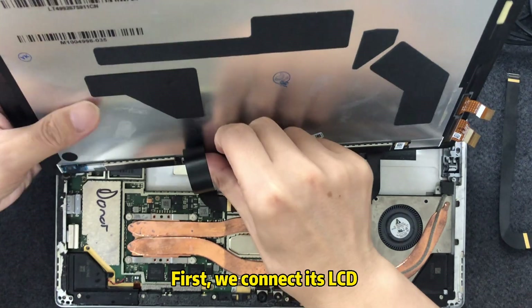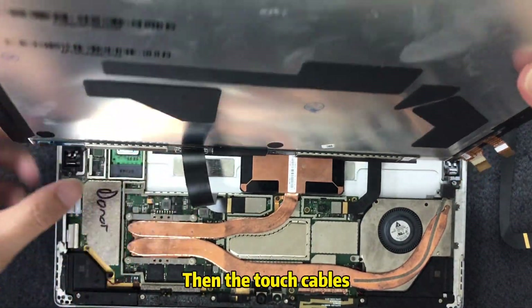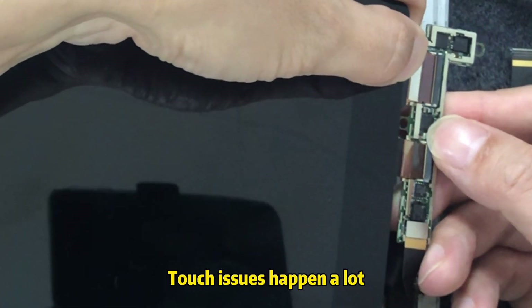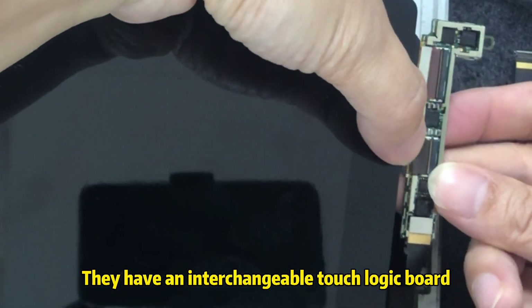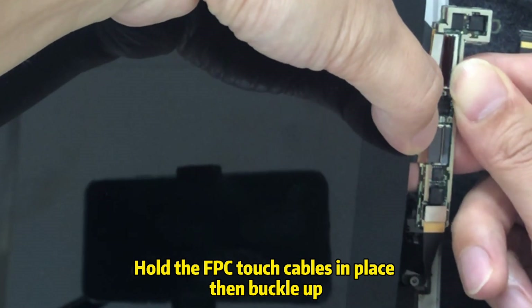First, we connect the LCD, then the touch cables. Pay more attention to this step — touch issues happen a lot because of incorrect connecting. They have an interchangeable touch logic board. Hold the FPC touch cables in place, then buckle up.